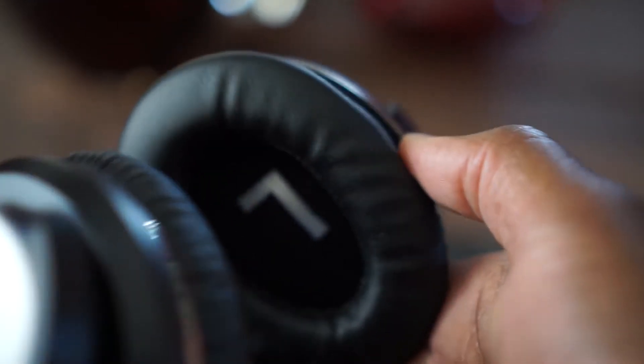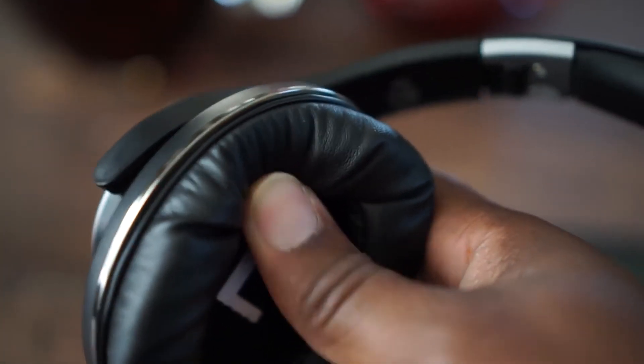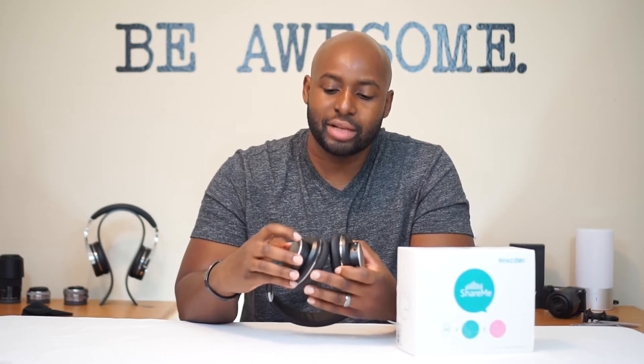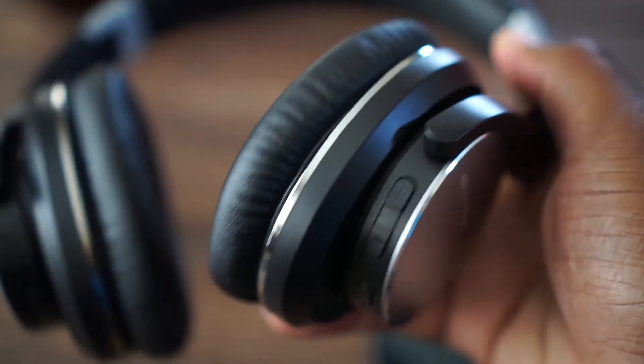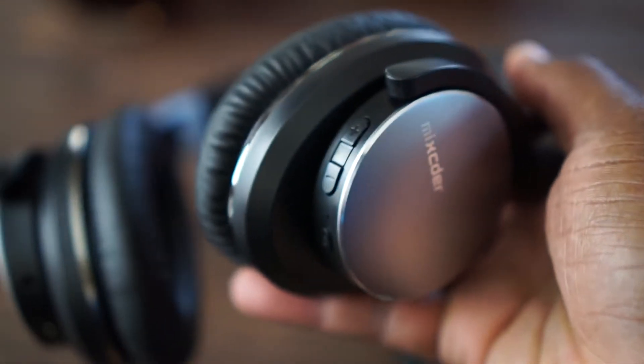On the left ear cup you've got your USB-in for charging and the 3.5 millimeter jack. It also has a microphone so you can take calls over Bluetooth. Moving over to the right ear cup, it's a very simple design — you've got two pinholes, one is probably a noise-canceling microphone. You also have your power button, which also operates as a play and pause button, one LED light, and a volume up and down rocker that also doubles as a forward and reverse track button. Very simple controls.